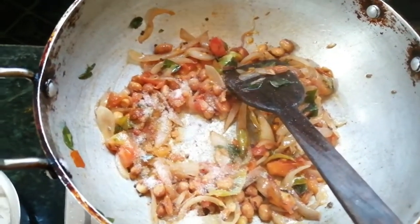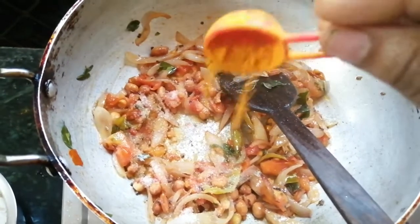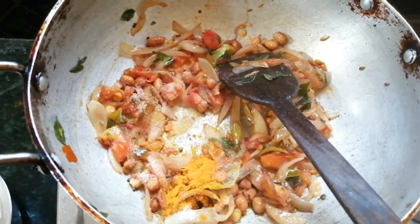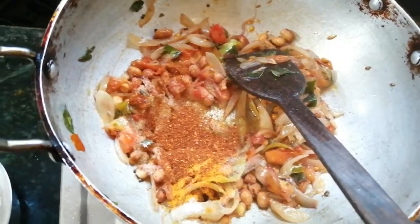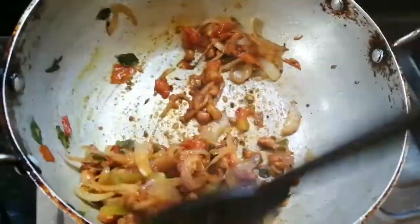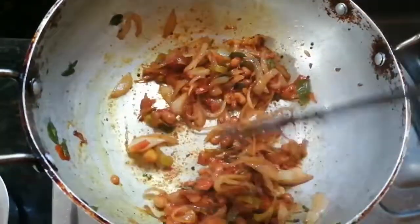Add 1 spoon of salt and 1 pinch of salt. Then add a bit of chili powder and mix it in.